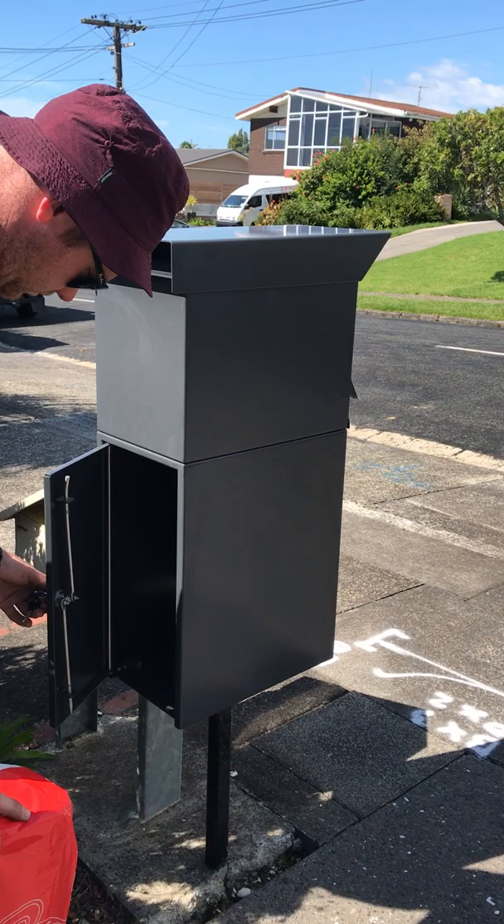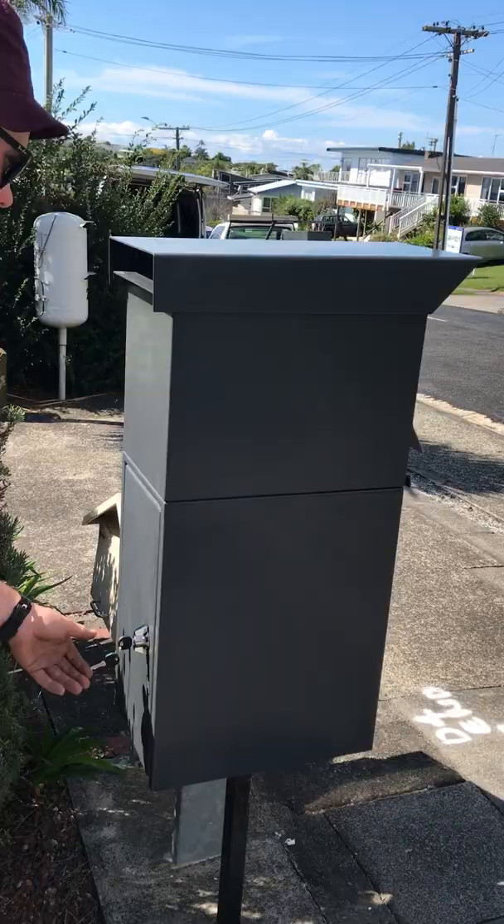Retrieves — you can see the locking bars, stainless steel, one going up and one going down. It locks the door and the box is secured.